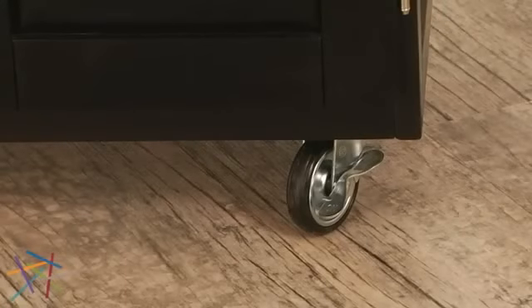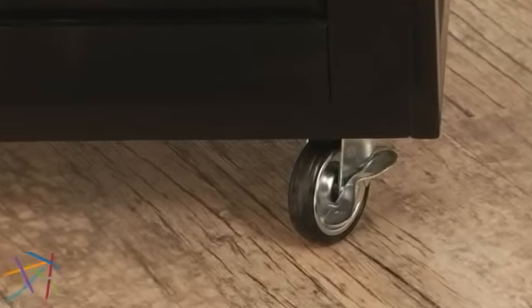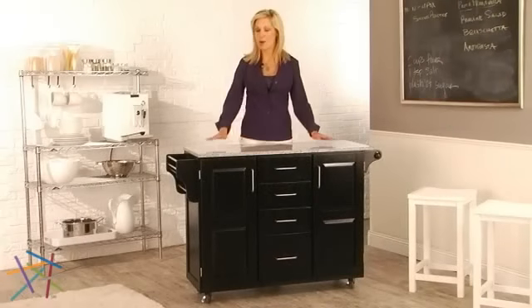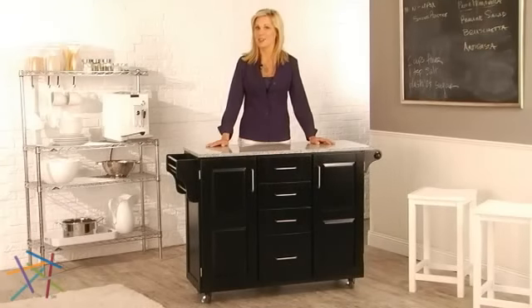And finally, industrial casters for mobility, which can lock in place to keep your cart stable. Thanks for taking the time to learn more about the Home Style Design Your Own Kitchen Cart.